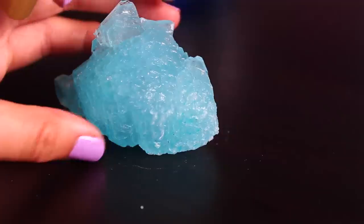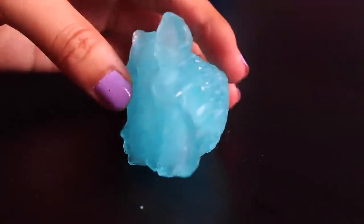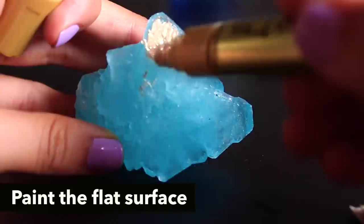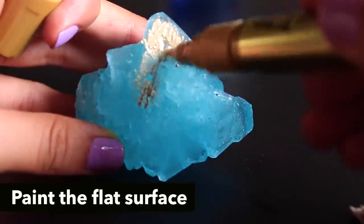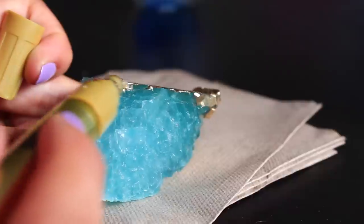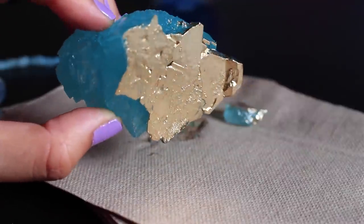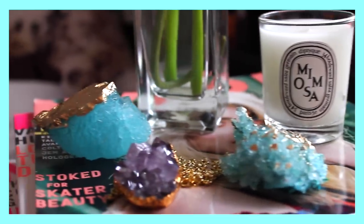This one had a very flat surface on the bottom because it touched the bottom of my cup, so I was able to color it gold. That's totally optional but I really like the way that the light blue looks against the gold. I really hope you guys enjoyed this tutorial — I absolutely love the way it turned out.